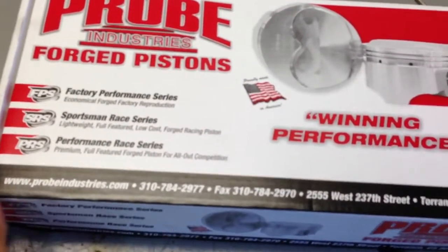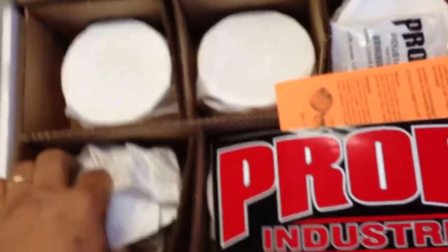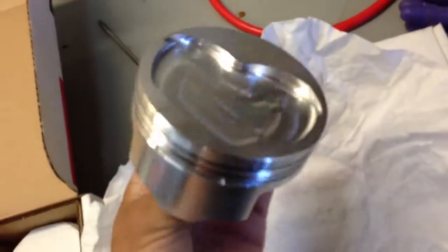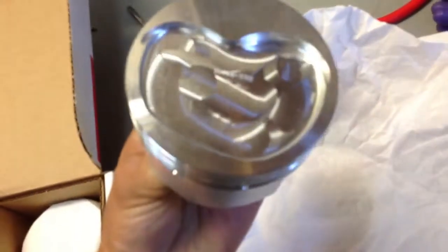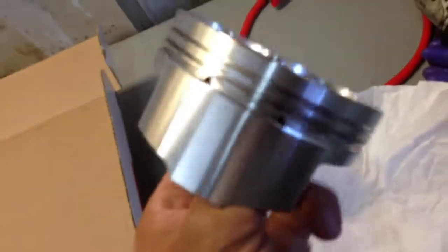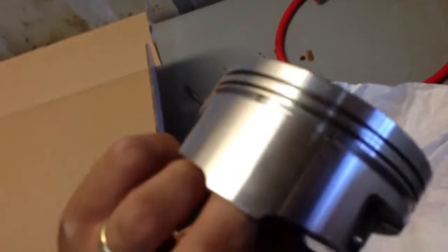These are the pistons I'm going to use. I have these in my car currently and I'm using them on a 347, but these are Probe SRS pistons. Some people don't like them but I ended up going the Probe route — I've had no problems with them. They're a fairly strong piston, about $600 for a set. These are 4.125 bore size pistons for the factory dart block.